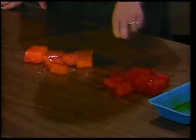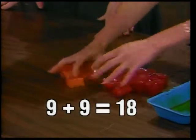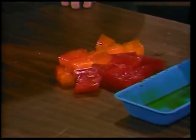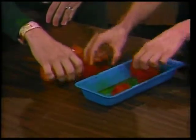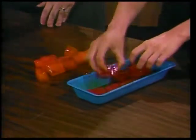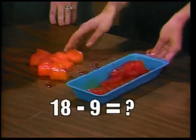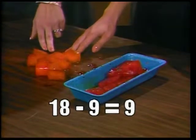9 plus 9 equals 18. If we put all the ice cubes together, the equation would begin with 18, and then by putting 9 cubes back in the tray, we would be subtracting 9. 18 minus 9 equals what? The answer, of course, is the 9 still here on the counter.